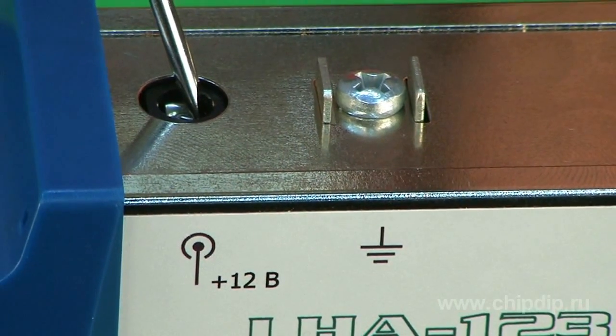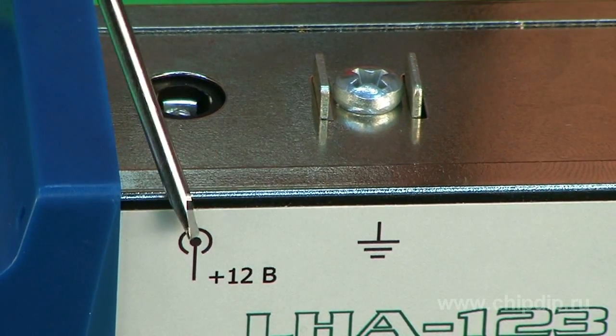The amplifier can also power external devices through the input connector from the unit's internal power source, 12V. Using the LHA-1T3 amplifier with all-wave antennas, we get an optimal price-to-quality ratio for the customer.